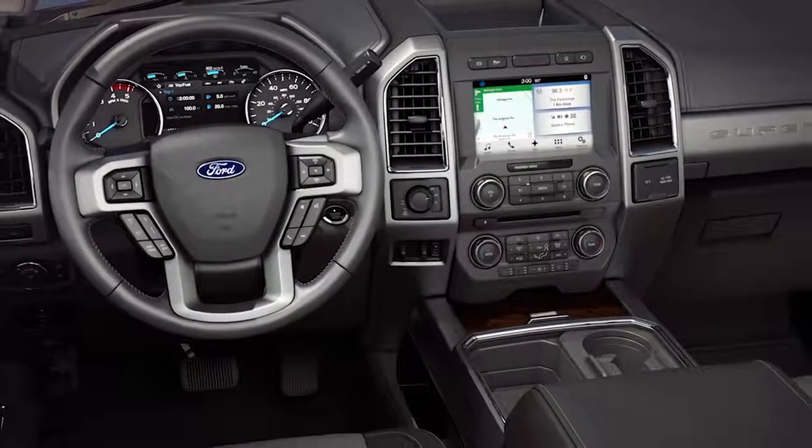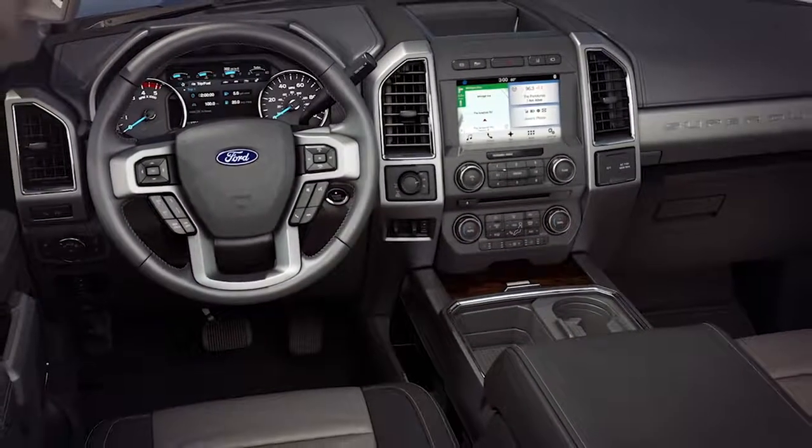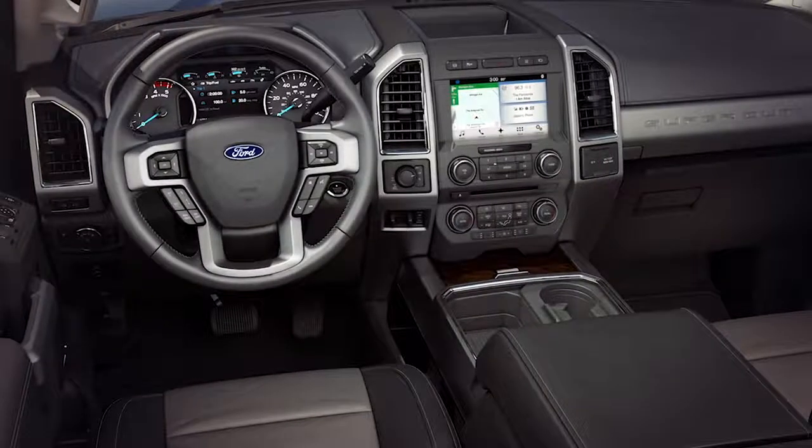Your vehicle has some convenient storage spots for things like cups, maps, and media devices, as well as the storage capacity for any larger items you may need to take with you. Let me tell you about them.